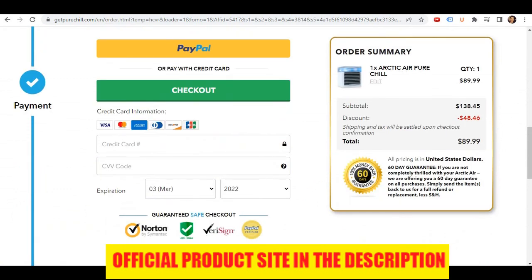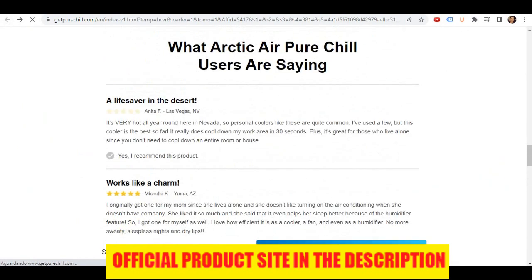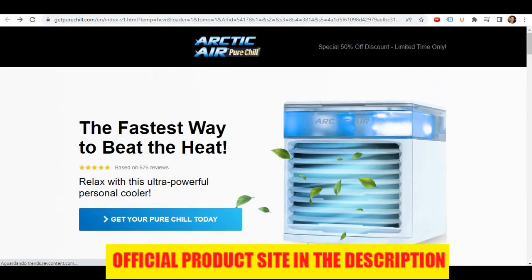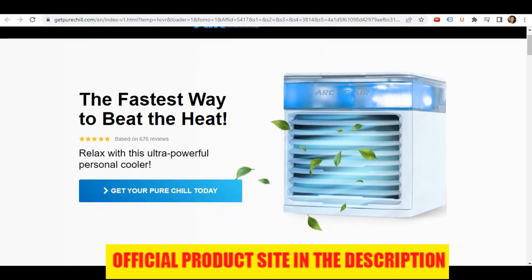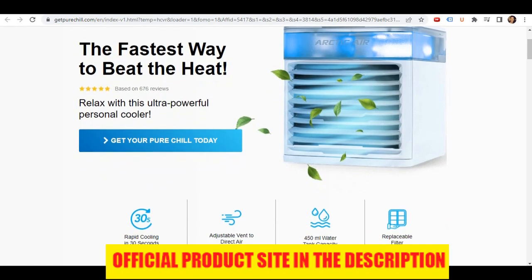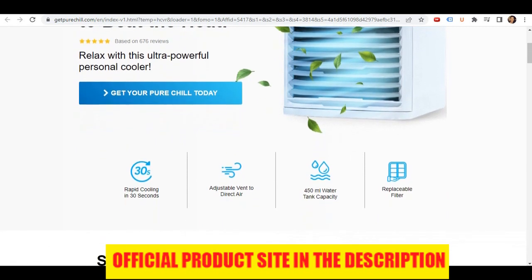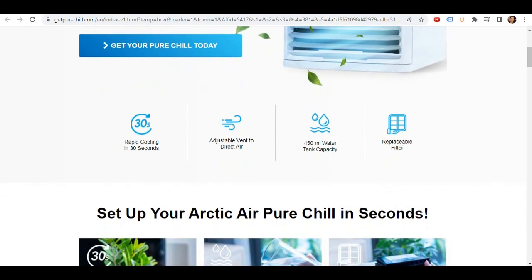To sum up, Arctic Air Pure Chill is one of the best portable ACs available today. It rapidly cools in just 30 seconds. It's extremely portable and compact, so you can take it just about anywhere. The filter traps dirt and dust particles as it cools, so you can breathe easier. And it has a unique mood lighting feature that looks awesome during the night. If you want to get Arctic Air at the cheapest price, click the link below this YouTube video in the description and you will be taken to the cheapest place to purchase it — this is the official website. I hope you enjoyed this Arctic Air review and thanks again for watching.